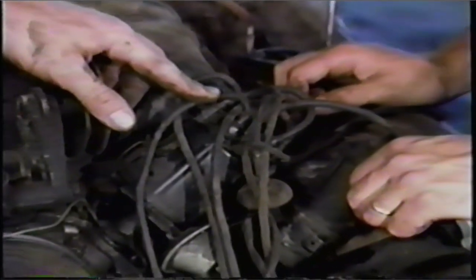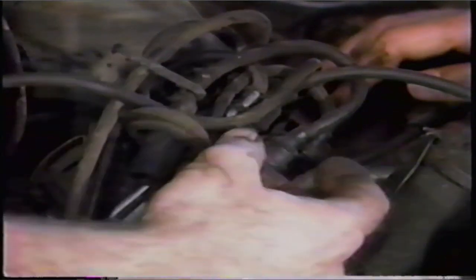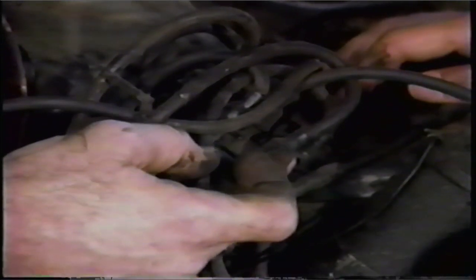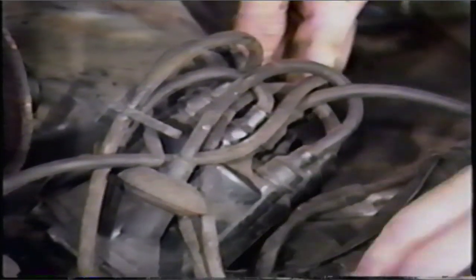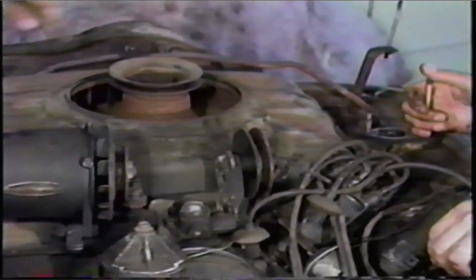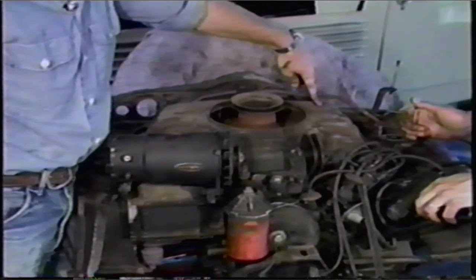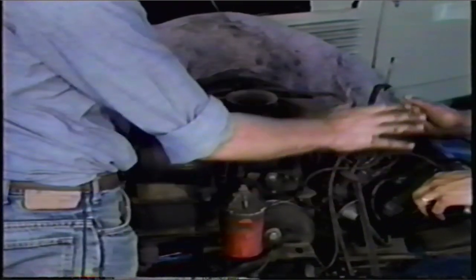If you do take them off, there's a diagram in the book of how to put them on. General Motors was very nice — on the shroud work of almost all Corvairs, they have the firing order listed. All you have to do is determine which is the number one position on the distributor. This is the number one plug, this is number two, three, four, five, six. You'll notice they're also numbered right on the shroud work. So I recommend just leaving the wires as they are. You can remove the cap with the wires on them. If you're going to put a new cap on, change one wire over at a time, starting in the same position.